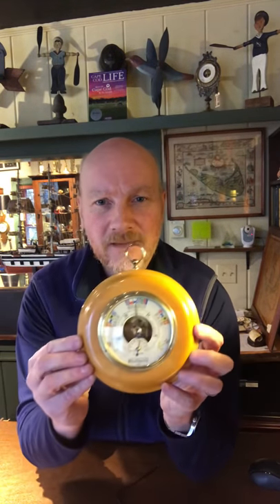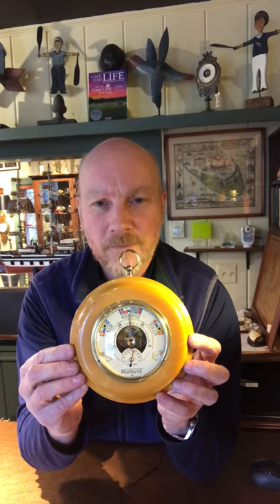The other thing you always do with a barometer is tap it a couple of times like this. Sometimes it moves a little bit, and what that does is settle it down. You take the two needles, line them up, and then check it the next day to see how the barometer is behaving.